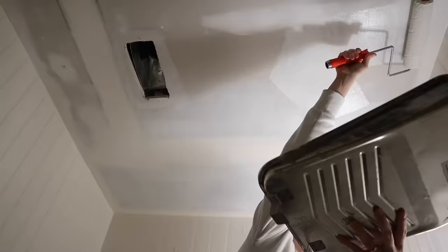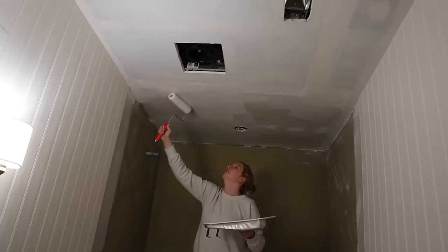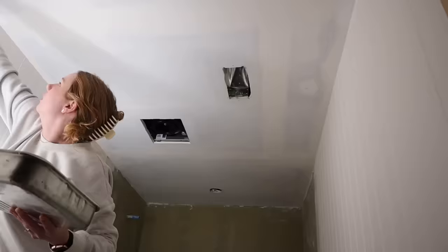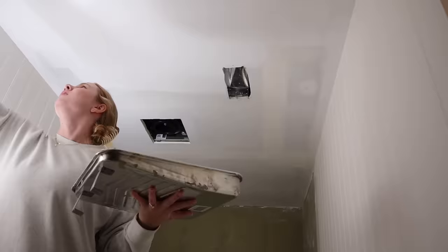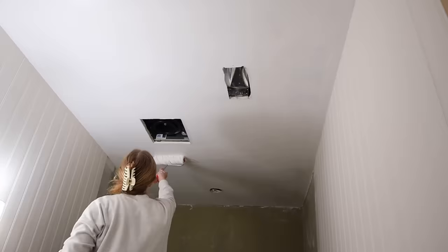I'm starting with one coat of Kills primer, then going in with the color Whipped Cream by Behr paint. I bought the highest quality paint Home Depot sells — I have nothing against it and feel no need to go higher quality. We did a satin finish because it's a bathroom. Whipped Cream is supposed to be a dupe for Chantilly Lace — a very pretty, bright white without being too blue or too yellow. We're happy with it and think it'll be our go-to ceiling color going forward.